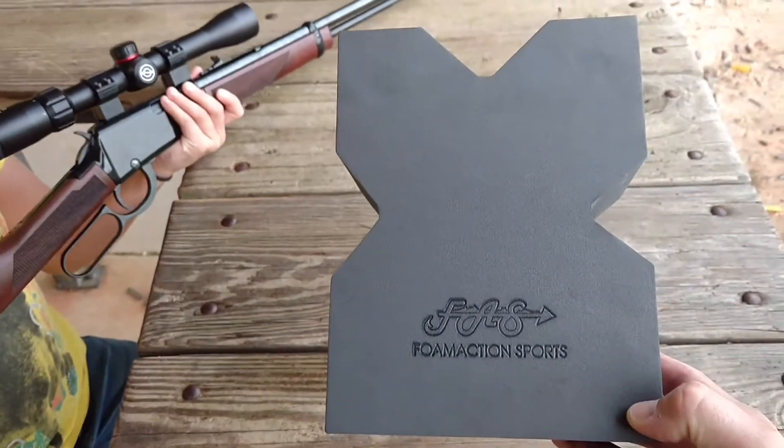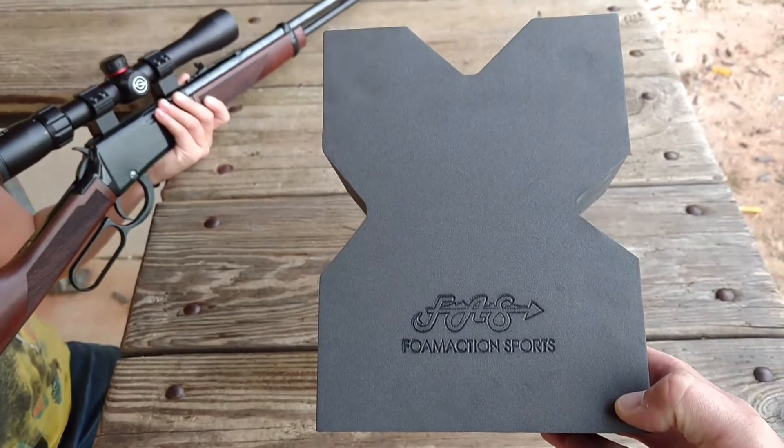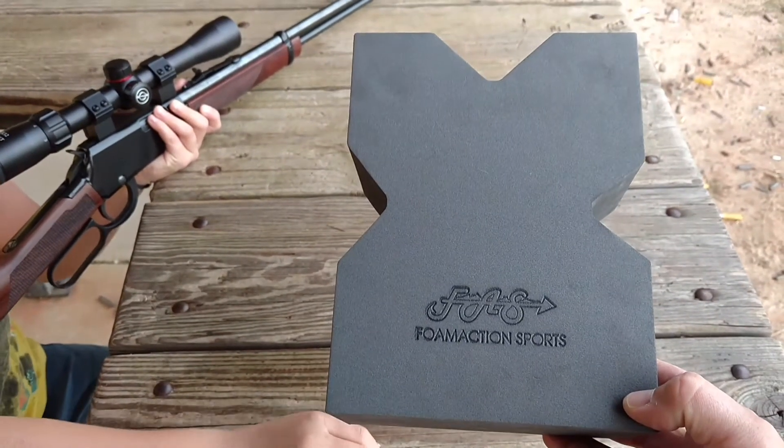Foam Action Sports — we're going to be testing it out a little more today and I'm going to do a full review on it. So look forward to that review. Thanks for watching. Please like and subscribe. Leave any comments down below.